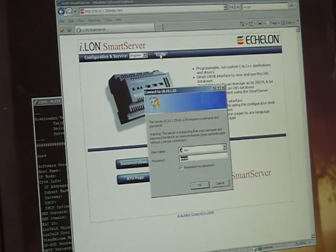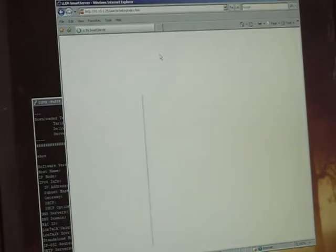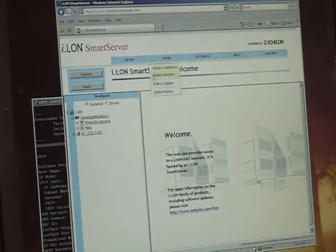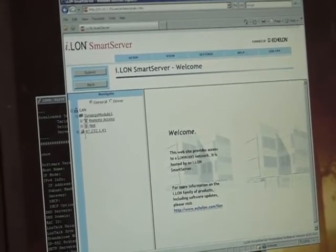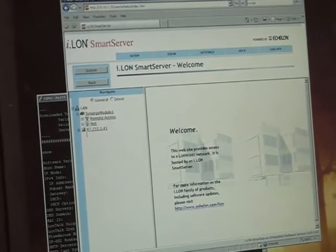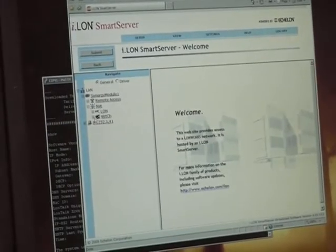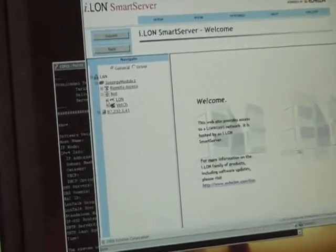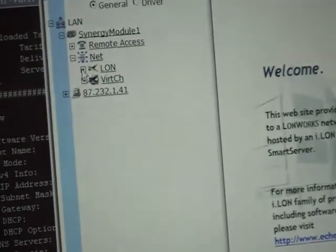First of all I need to log in. With the documentation you receive with your Synergy Module you will get the username and password required to log in. Currently we have two configuration pages for the ILAN Smart Server Synergy Module, enabling two types of demand management. In the future these configuration pages will be extended, made more sophisticated, and new pages will be developed for different applications.